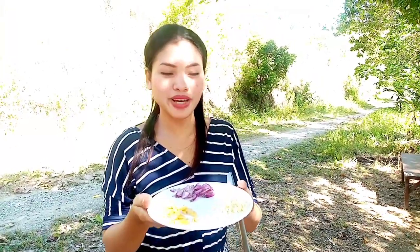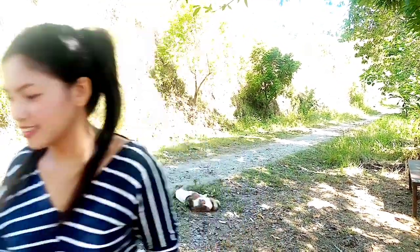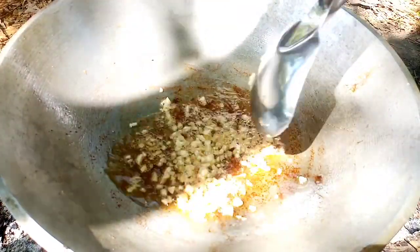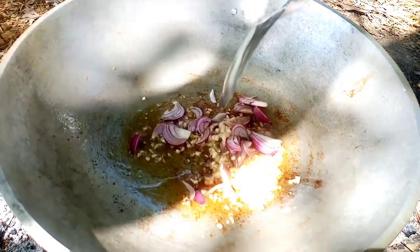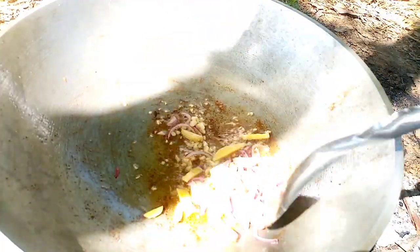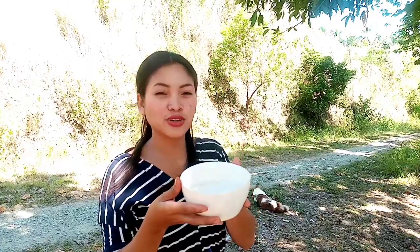In the same pan, sauté garlic, onion, and ginger. Now add the second extract of coconut milk.